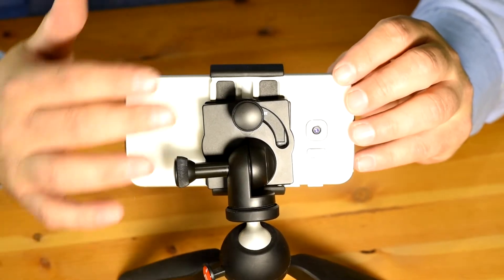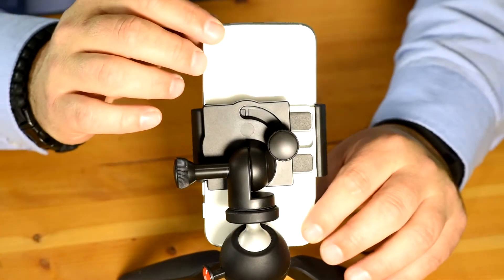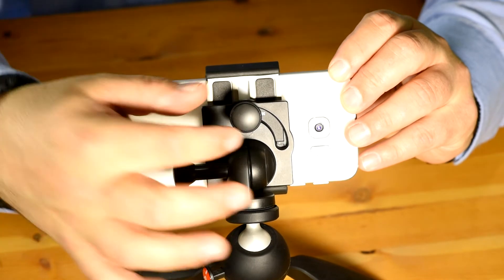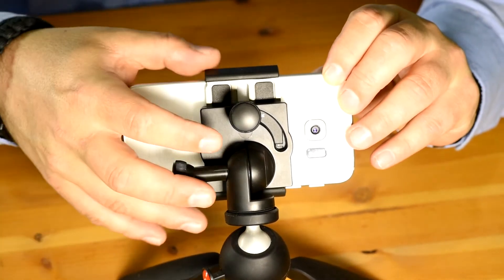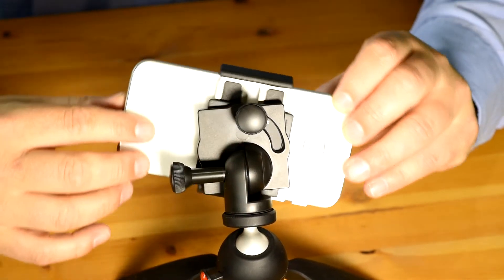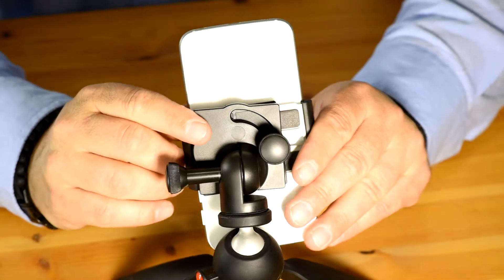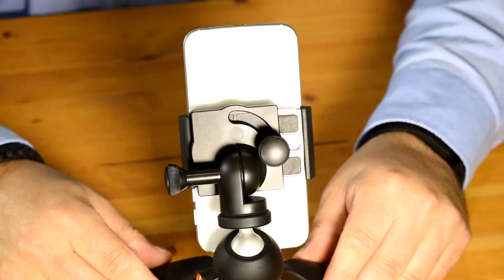One of the greatest features of this mount is the ability to rotate from horizontal to vertical, so you can go from landscape to portrait with just a swivel. However, a word of caution: you have to loosen the lock nut to adjust it. Once you put your phone in place, you tighten it down to lock it. But to swivel it, you have to loosen it, and if you're not careful, your phone could fall out. So always remember to lock it down again once you've put it in the new position to keep your phone secure.